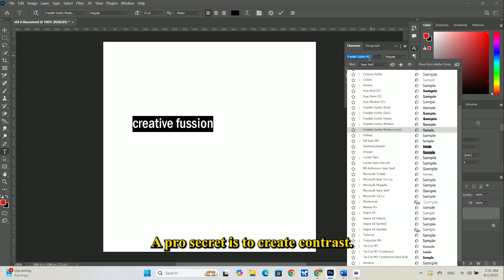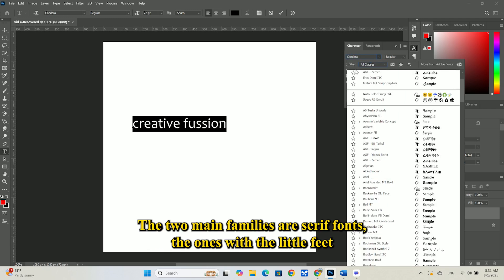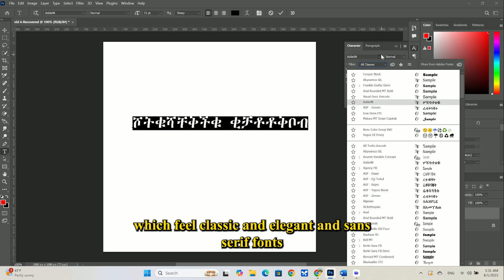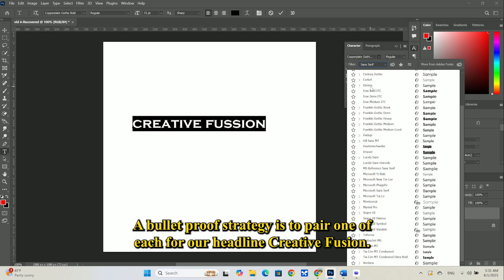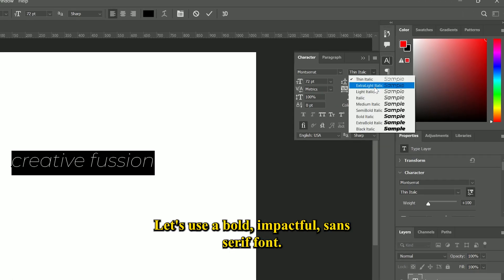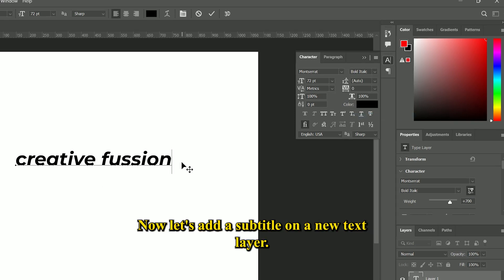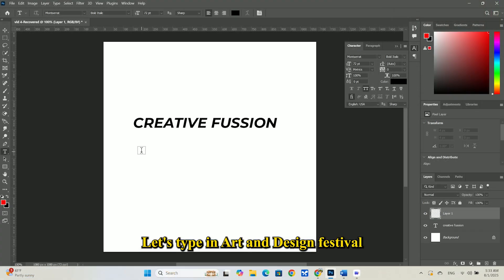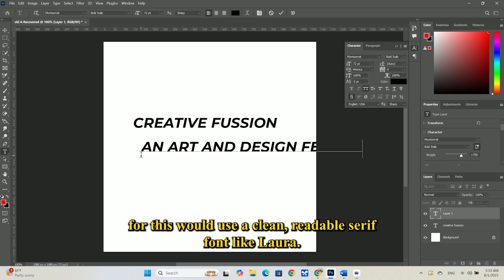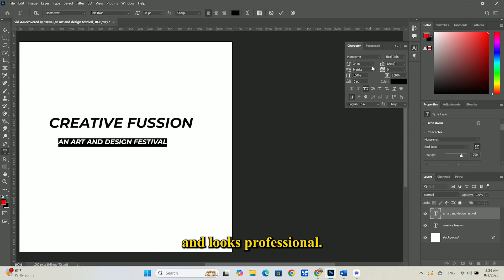First up, font pairing. A pro secret is to create contrast. The two main families are serif fonts — the ones with the little feet — which feel classic and elegant, and sans-serif fonts, which have no feet and feel modern and clean. A bulletproof strategy is to pair one of each. For our headline, Creative Fusion, let's use a bold, impactful sans-serif font. I'll choose Montserrat in its black weight to make a strong statement. Now let's add a subtitle on a new text layer: An Art and Design Festival. For this, we'll use a clean, readable serif font like Lora. The contrast between the two fonts instantly creates a visual hierarchy and looks professional.